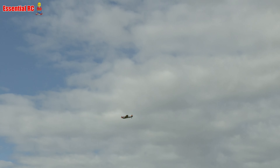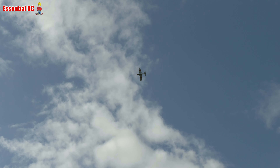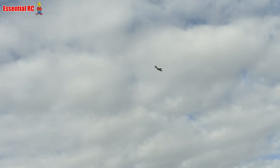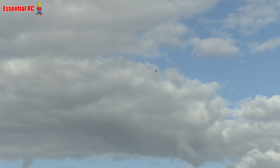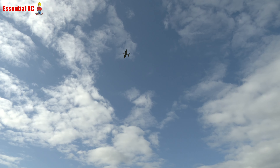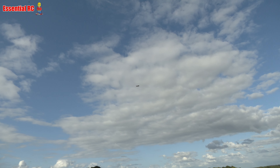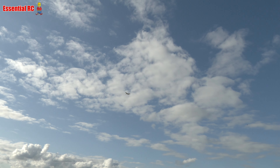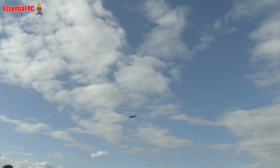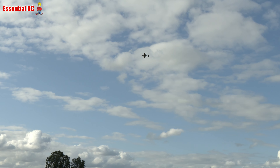I'm going to show you the aerobatic button now. Let's do a roll to the right. Never fly over your head - you'll get very disorientated. We'll try that again: click, and it does it all by itself. You click that button and then a stick movement with the right stick over to the right and it does that. We'll try it the other way. It'll also do a loop, but I have to pull back on the stick. I didn't have enough power. You have to have about three-quarters power to do that.